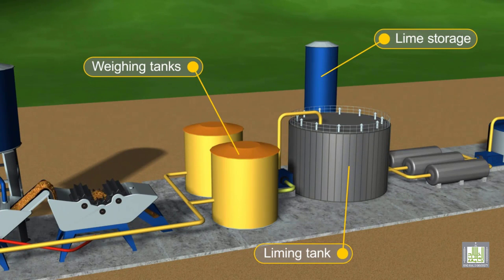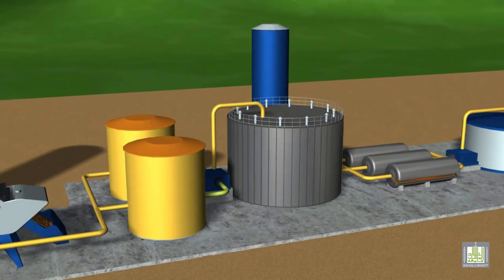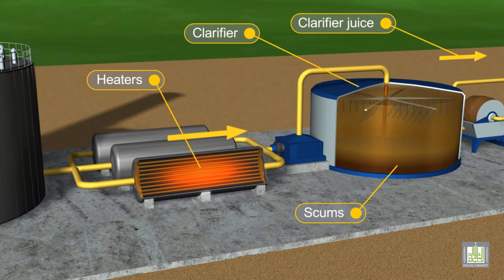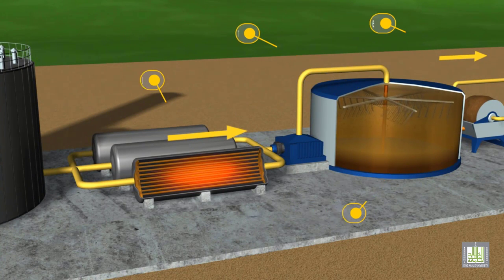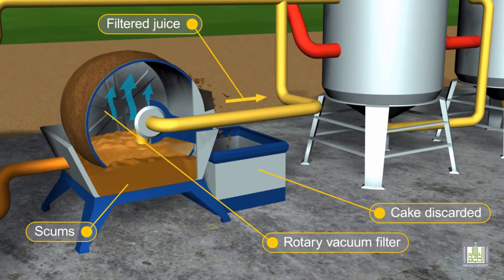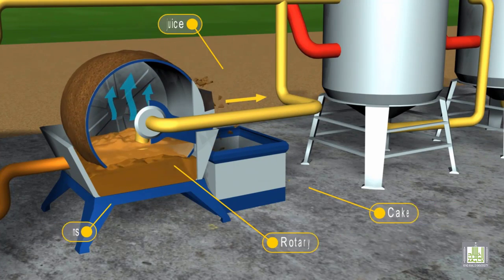Lime is then added to assist in the sedimentation of colloidal particles. The syrup is then heated and transferred to clarifiers, or continuous settlers, where phosphoric acid is added. The solid parts, or scums, collected from the bottom of the continuous settlers, are then transferred to rotary vacuum filters to remove the adhering syrup.